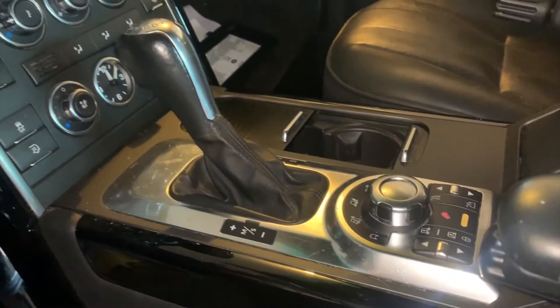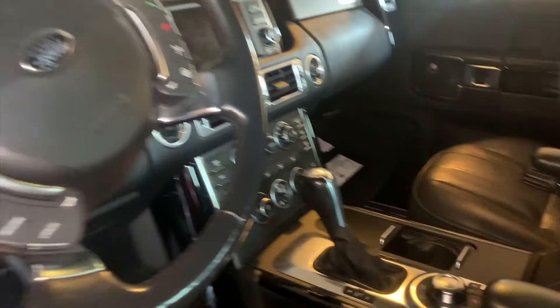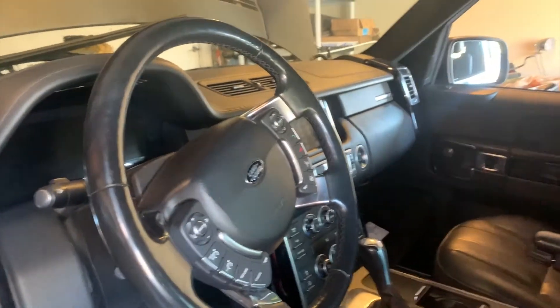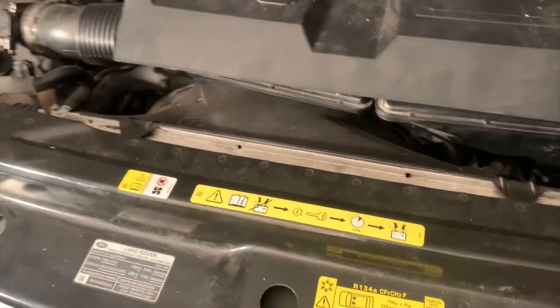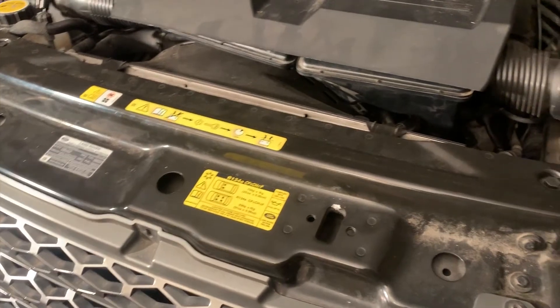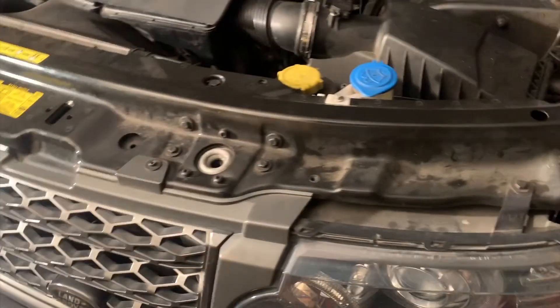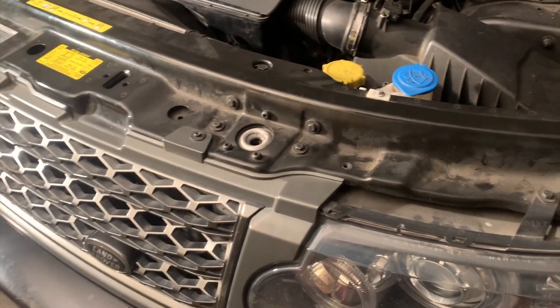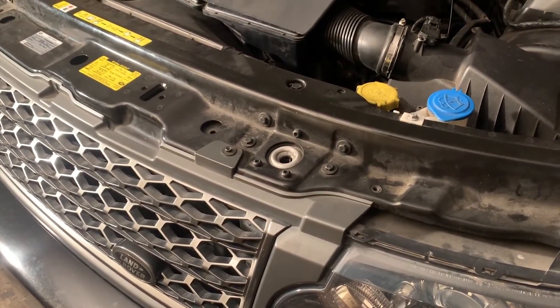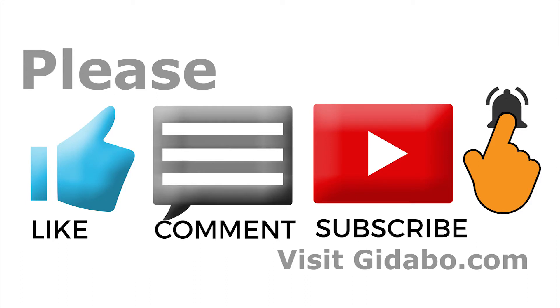I have never done this before — this is my first rodeo with this vehicle. I've done other rebuilds on different vehicles and different engines, but this is new territory for me. I could use all the help and comments. If you have done this before, any comments or suggestions would be appreciated as we progress through fixing and repairing this vehicle. If there's anything I should know, please put it down in the comment section.